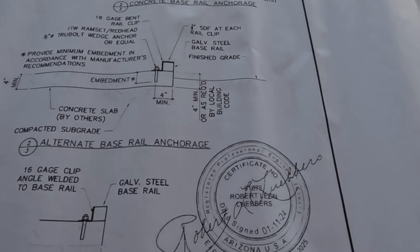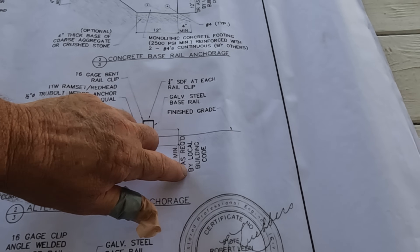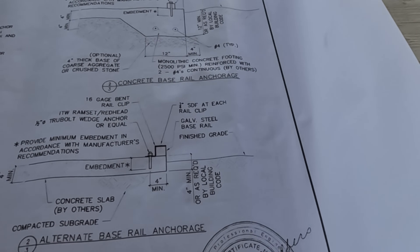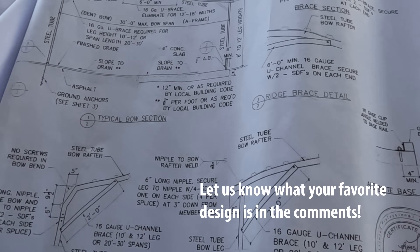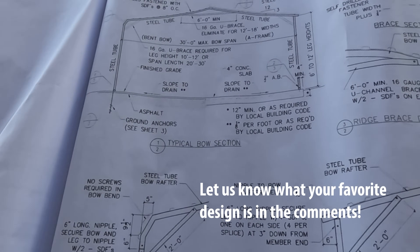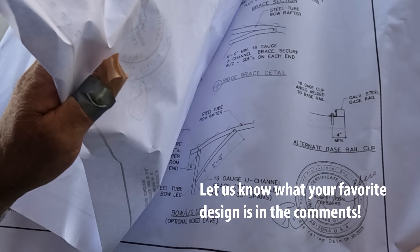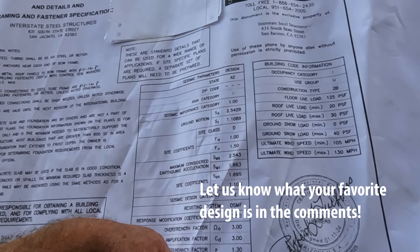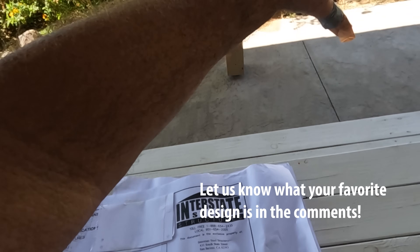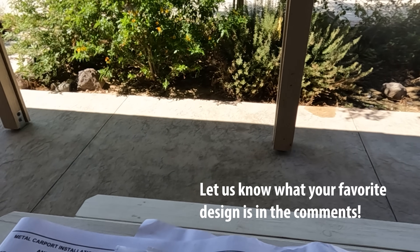Every technique on here is engineered. You can use any one you want, but there is a little detail that says 'or as required by local building code,' so that variance could be pretty substantial. The system I'm using is the best one on this drawing — it's where the base rail that holds the building down is right on the edge, so you're going to get the best drainage away from the building. If you wanted to do a carport, that's how simple it is — you can even attach it to your existing driveway and just start bolting it down.